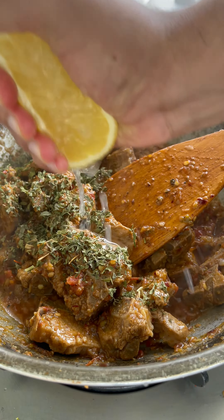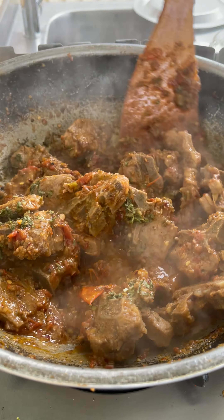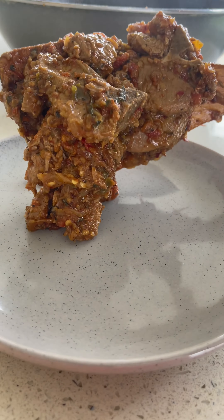Finally, top it off with half a tablespoon of fenugreek and squeeze in half a lemon — this is the final mix. All that's left is to take it out onto a plate and top with some ginger and green chili.